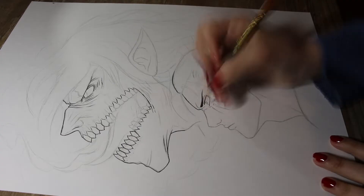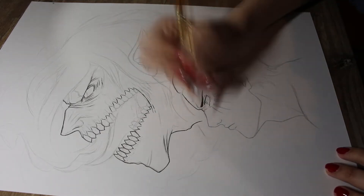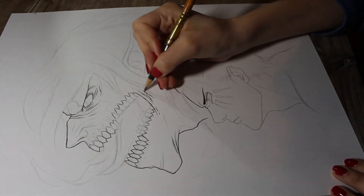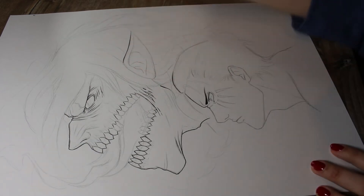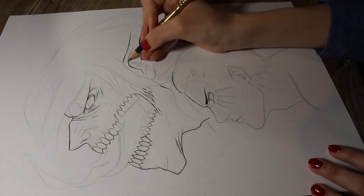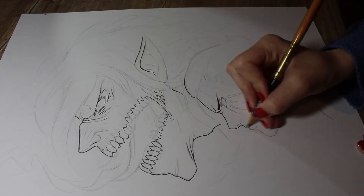I also wanted to draw Eren's Titan in full body form — I just wanted it to be epic and put him in a really cool pose — but I sketched around and decided to just draw a close-up of his face, because of the paper size mainly, but also because I wanted to add details like veins and ripped skin areas, which wouldn't be as visible on a smaller paper size.